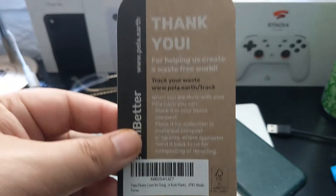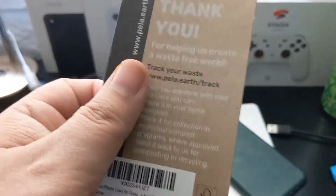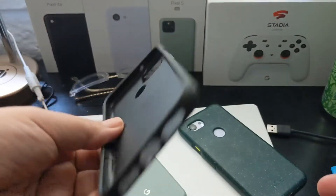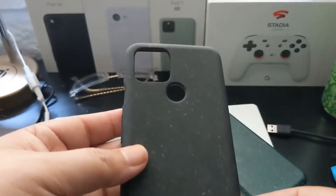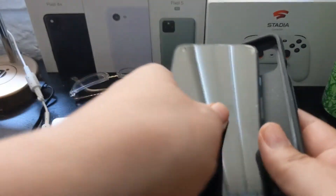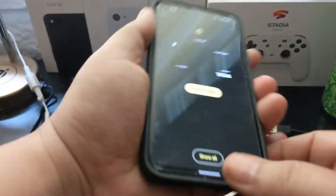So it has this little card that comes with it, just thanking you for purchasing one of these really cool cases. This one's kind of soft. It's got the cutouts and everything like that. And yeah, let's just snap the Pixel 5 in here. And there it goes — fits like a glove.